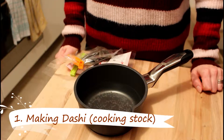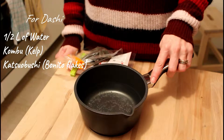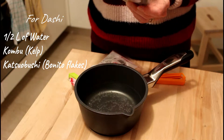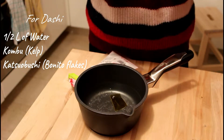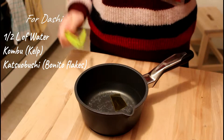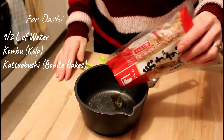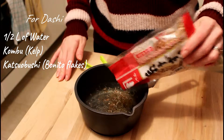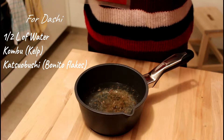For our Oyakodon, we will be making dashi first. So in a pot, pour approximately half a liter of water. Then you will be needing kombu, which is a type of seaweed. Take a piece and put it in. And katsuboshi, which is dried fish. Now the cat will probably come. Approximately a spoon of katsuboshi should do.